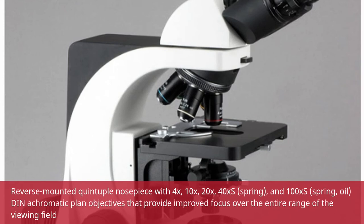The Reverse Mounted Quintuple Nosepiece includes 4X, 10X, 20X, 40XS Spring, and 100XS Spring Oil DIN Achromatic Plan Objectives that provide improved focus over the entire range of the viewing field.